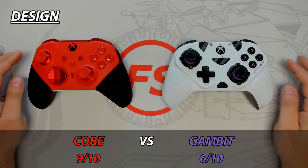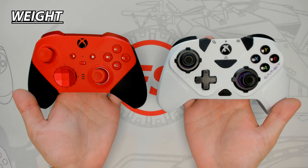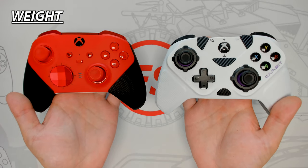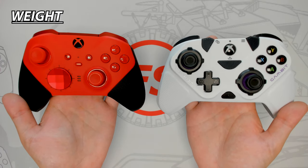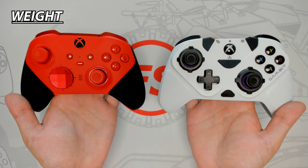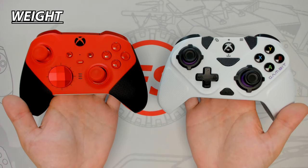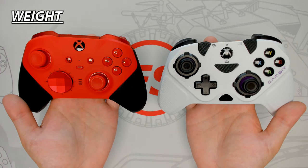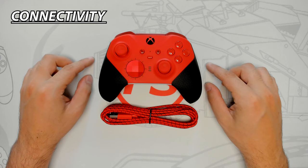The Core weighs around 345 grams — the weight adds to a sturdy feel and is great initially, but the heavier weight will increase hand fatigue in long gaming sessions. The Gambit weighs only 243 grams, making it extremely lightweight but feeling cheap. However, the lighter weight will be more comfortable in long sessions as it won't fatigue your hands and wrists as easily. The Gambit wins this round.